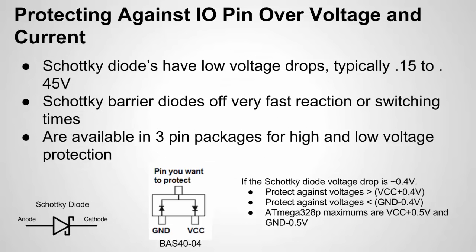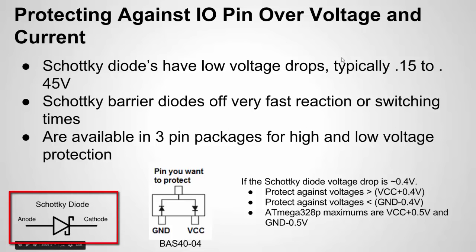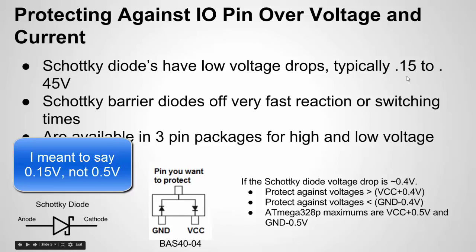Another thing to protect I/O pins against is over-voltage. You could use a Zener diode, but an even better protection method is the Schottky diode — specifically, the Schottky barrier diode made for exactly this purpose. The Schottky diode symbol looks similar to a Zener but has small hooks at the cathode end. What's special about it is its very low voltage drop: whereas a standard diode drops 0.7–0.8 V, a Schottky only drops about 0.45–0.5 V, so it doesn't take much potential difference to turn it on.